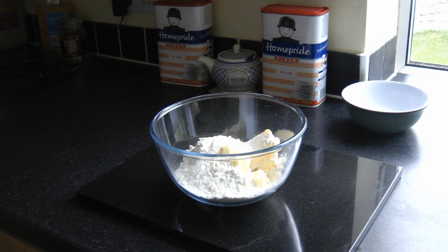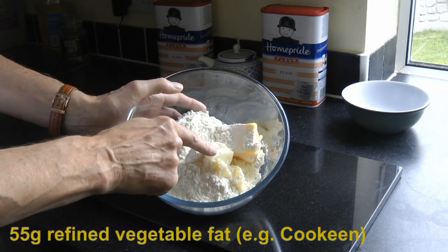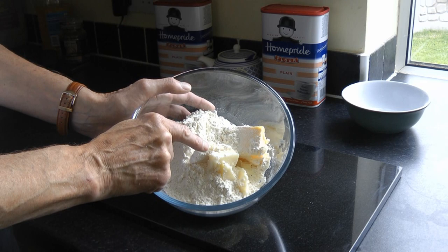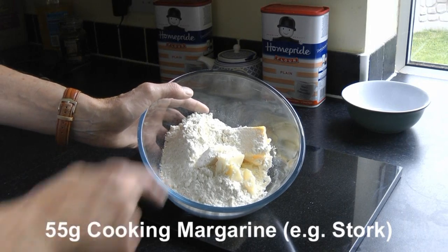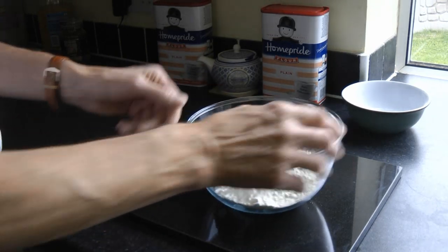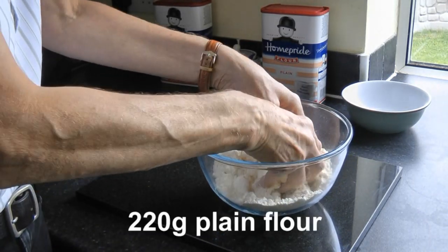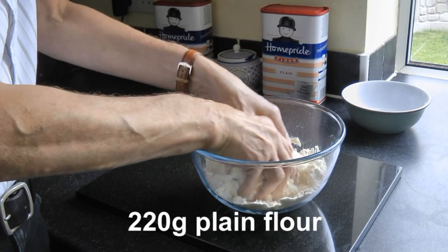Hello and welcome to Cook UK. Today we're going to show you how to make the perfect shortcrust pastry. What we have in this bowl is 55 grams of refined vegetable fat, 55 grams of cooking margarine — that's 110 grams of fat in total — and onto that we've poured 220 grams of plain flour. All we're going to do is simply rub the fat into the flour until it becomes a crumbly mixture.